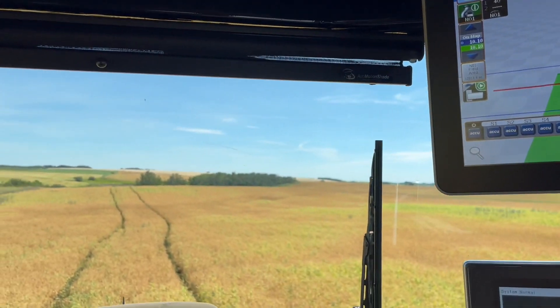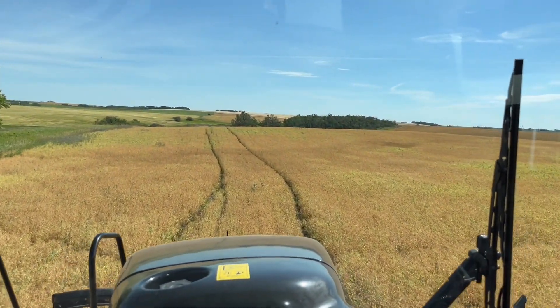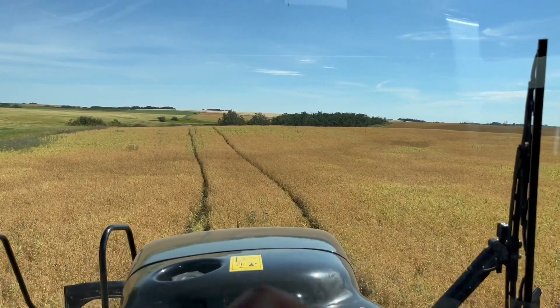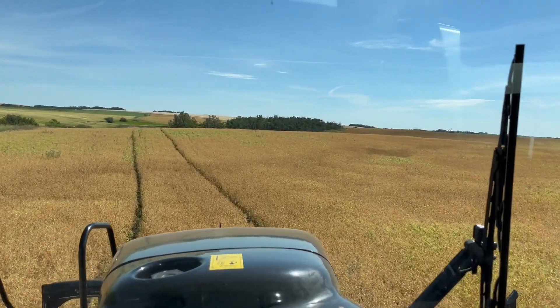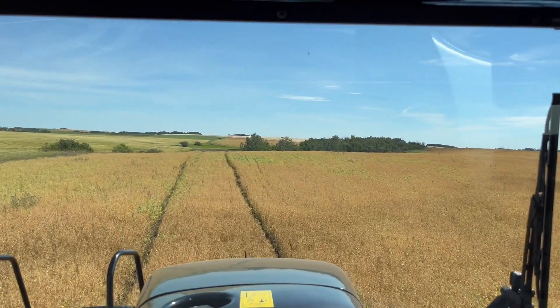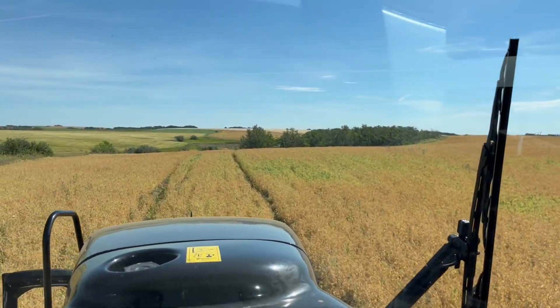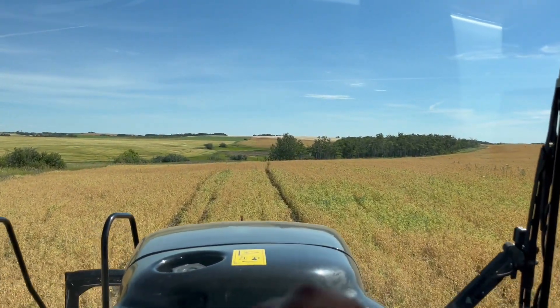Okay, we're off to the races. Just got to do my headline pass here, and then I'm using my same line as during fungicide, so it should drive right in the track. I might have to nudge it a bit but it should be pretty close. I have it set straight north and south - zero degrees.